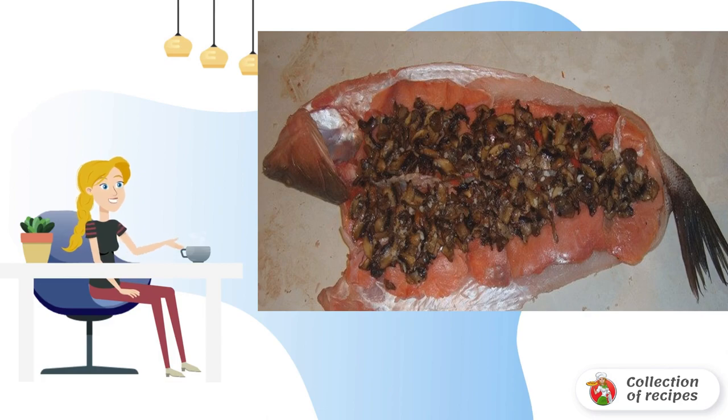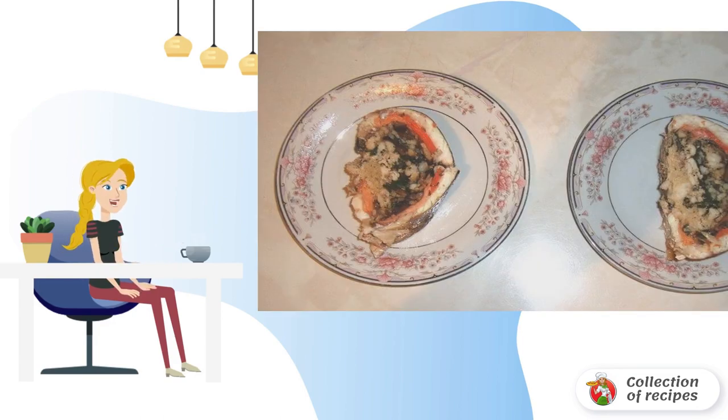Add spices and herbs, roll up the fish, fix the edges, and bake for 40-50 minutes at 170 degrees. That's it — bon appétit!